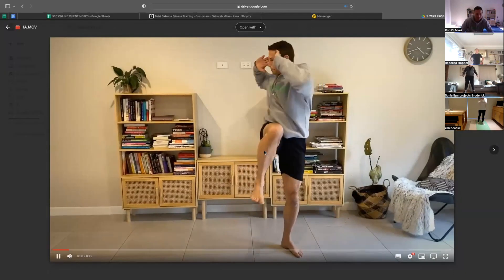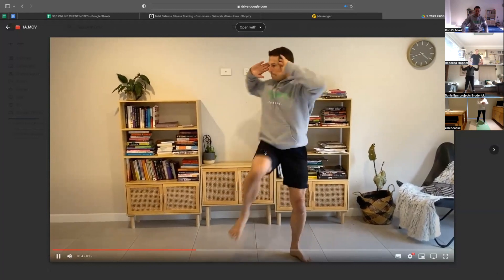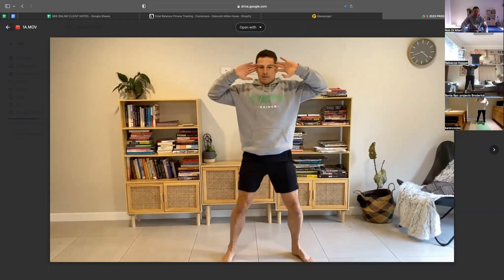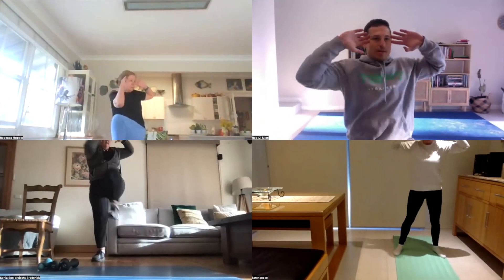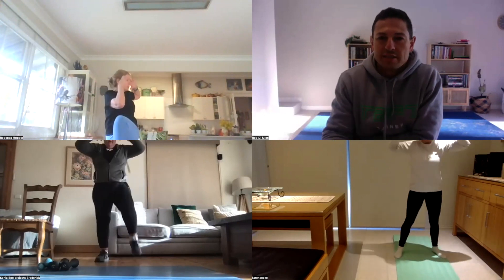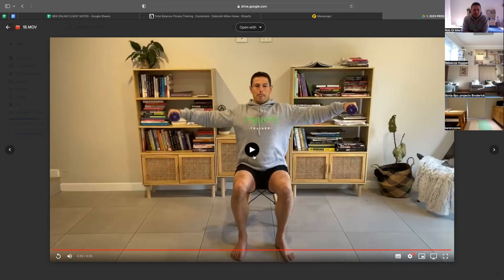We're standing with our feet a little bit wider than the shoulders to begin with. Make sure it's just your fingertips resting on your temples. Start with a wide stance. You want to sit up in a nice, tall, upright spinal position.